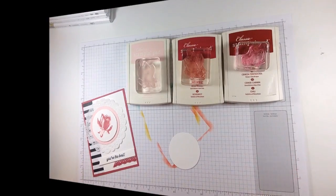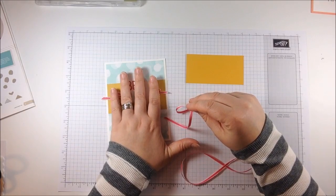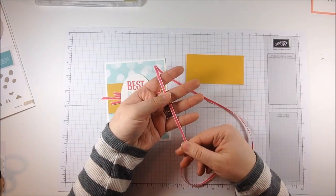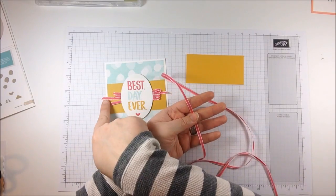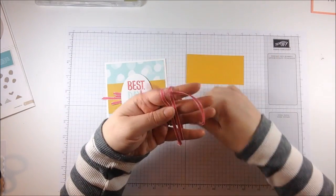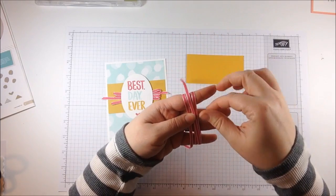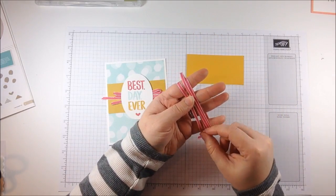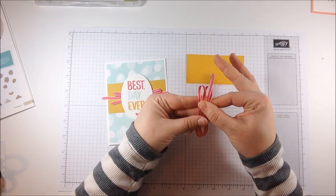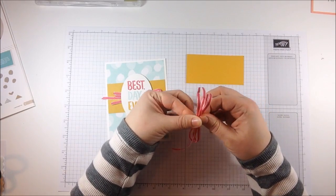That's my color combination here. I want the loop portion to not be the whole length of the card, so I'll figure out where I want that. You're going to put a tail off the end of your hand — that's going to be one of these ends. Then you're going to take the ribbon and loop it around your hands. You want three solid loops plus those two tails, so once you get to three loops, you'll stop.